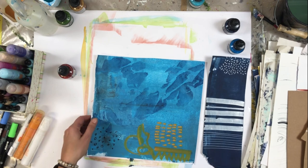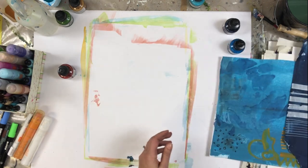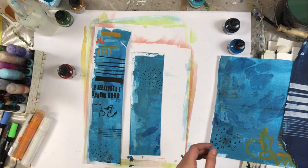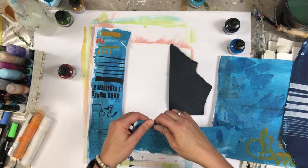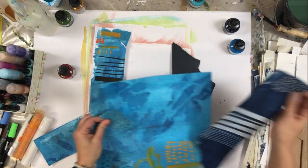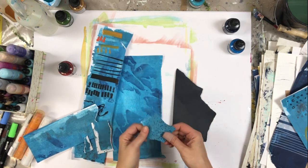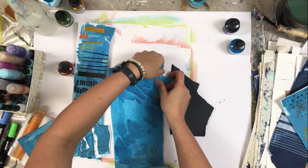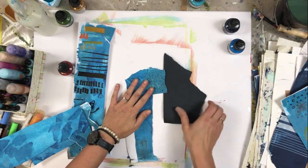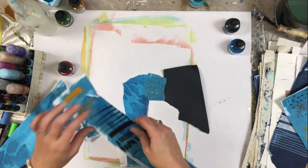I really like these papers to create a transition from one color to another in my collages. Here we have this blue paper with some black on it, and we can use it like this.